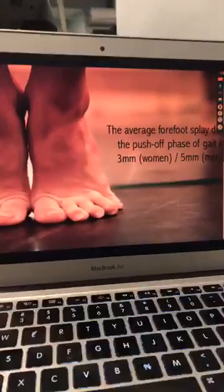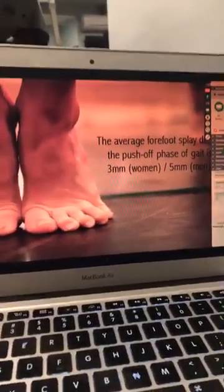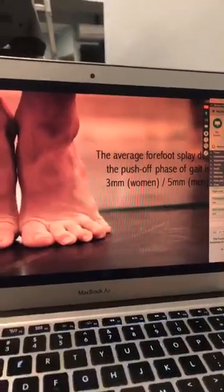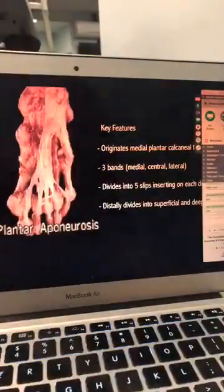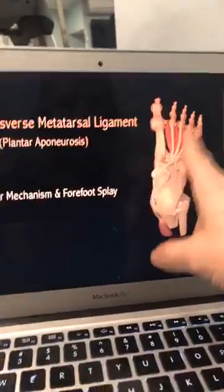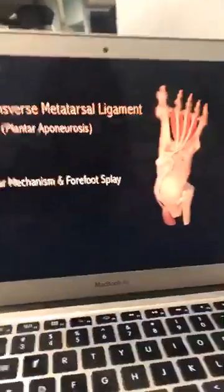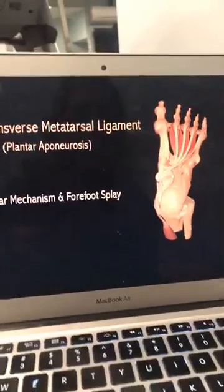When I have patients and I'm doing a shoe fitting, as they are trying to decide on appropriate shoes, I want to make sure they have at least a minimum of 3mm room to allow forefoot splay. If you do not have that amount of splay and you prevent the tie bar mechanism from happening, you never get the proprioceptive trigger of the deep transverse metatarsal ligament, which means you don't have the trigger to stiffen that tie bar mechanism to create a sufficiently rigid lever.